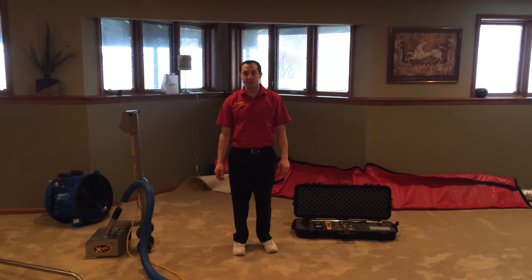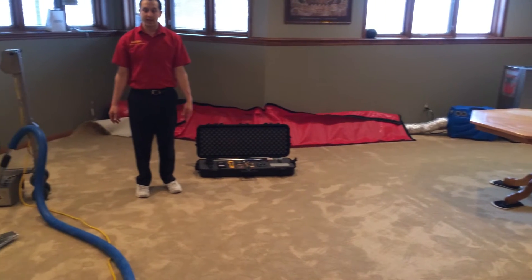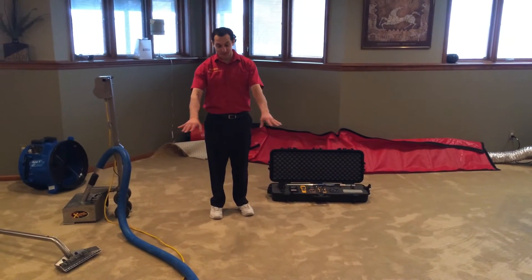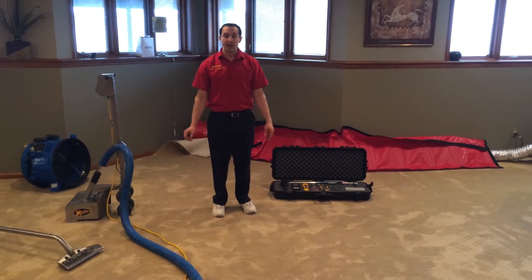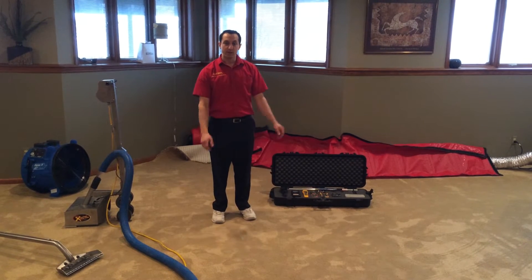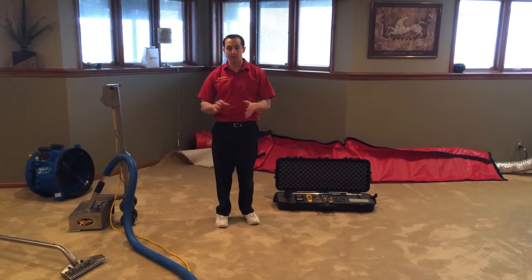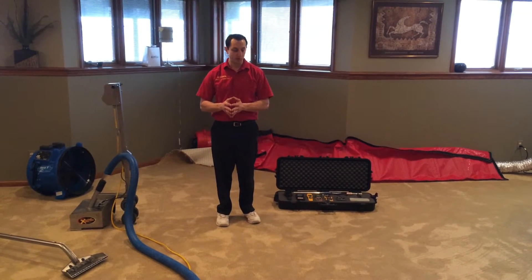Hi, this is Alan with Referral Clean Restoration. We've arrived at a home and as you can see, this is not the normal condition of your basement carpet — it is wet. Overnight we had a large storm and the sump pump could not keep up with the water, and as a result the basement has flooded. I just wanted to show you briefly the different steps that Referral would take to restore this basement.